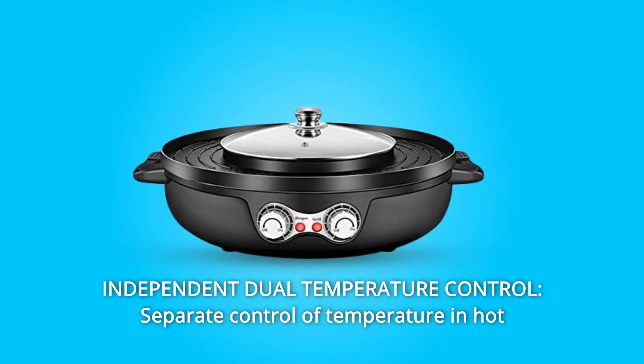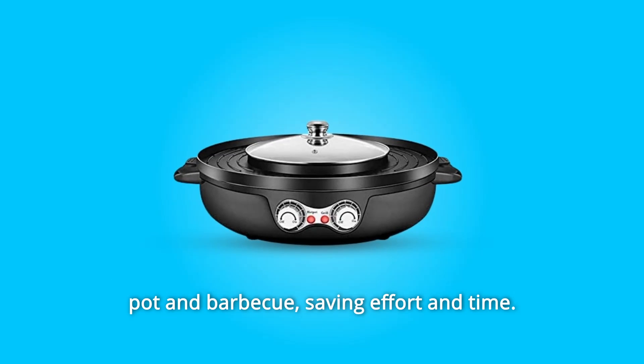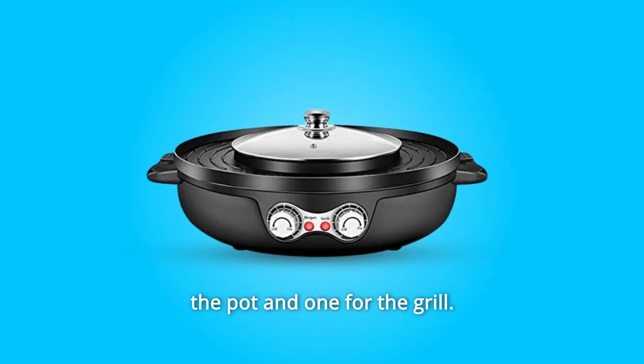Number 2: Independent Dual Temperature Control. Separate control of temperature in hot pot and barbecue, saving effort and time. You can choose the heat settings separately — one for the pot and one for the grill.